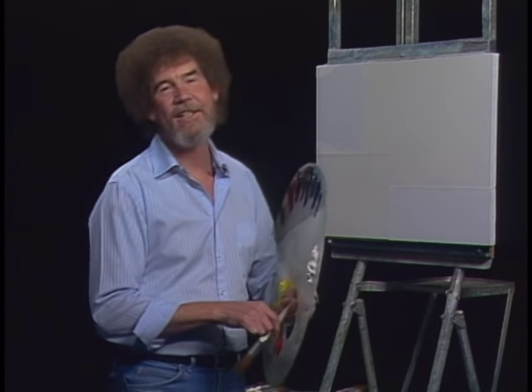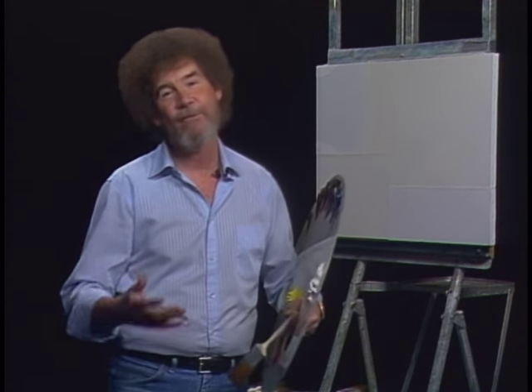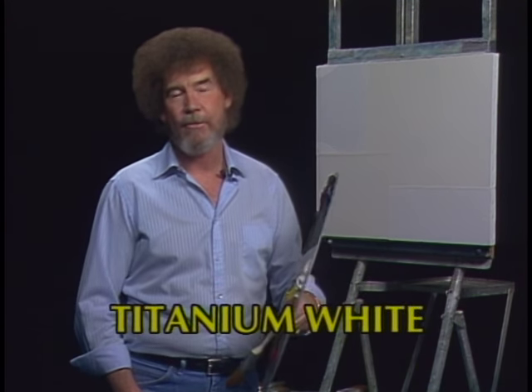Hi, welcome back. Certainly glad to see you today. This is the last show of the 20th series, so I'm very, very glad you're with us. Tell you what, let's start out today and have them run all the colors across the screen that you need to paint along with us at home.